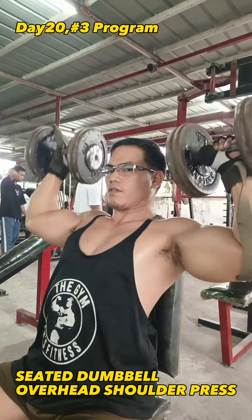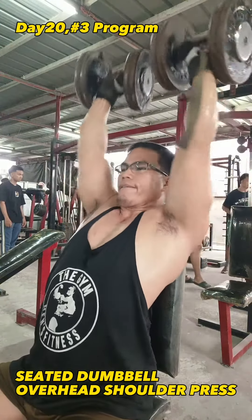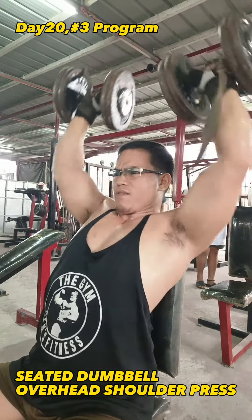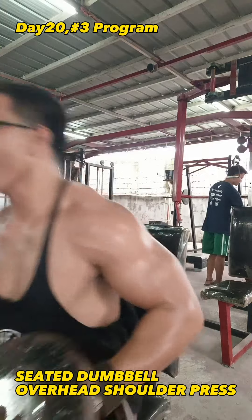Alright guys, our team is doing this today sitting — shoulder press first — so we aren't going to continue in a standing position. We're going to keep our best effort in the standing position as well, my guys.